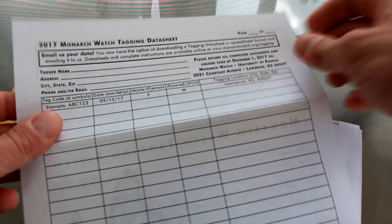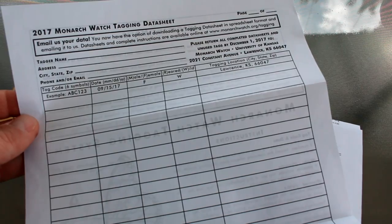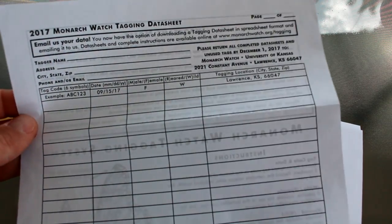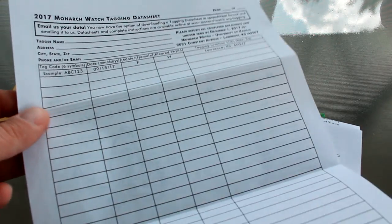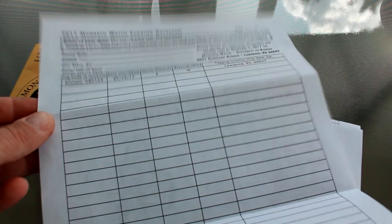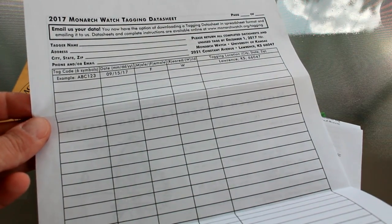They've mentioned pretty clearly in multiple places that they prefer you download the electronic version, fill it out as a spreadsheet, and email it back to them. But this paper version is also the old school way of doing it. No matter what, whether you're doing it with the hard copy or a spreadsheet, you should save your data too — just in case they lose yours, or they might need to contact you if they find one of your monarchs.